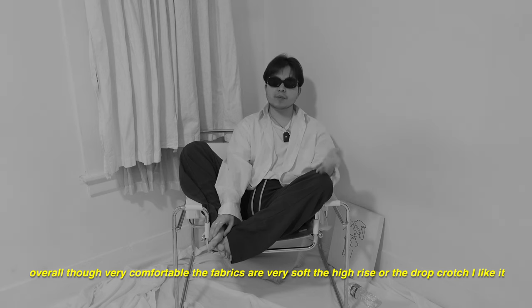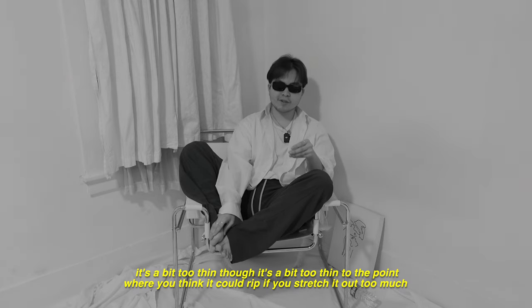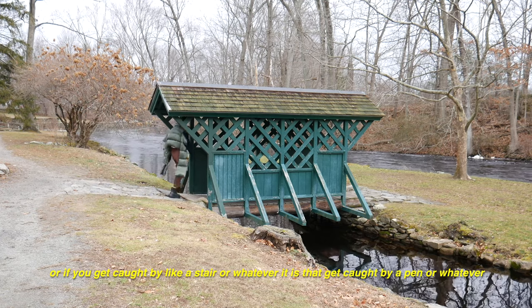Overall, very comfortable. The fabrics are very soft. I like the high rise and the drop crotch. It's a bit too thin though — thin to the point where you think it could rip if you stretch it too much, or if you get caught by a stair or a pen or whatever.